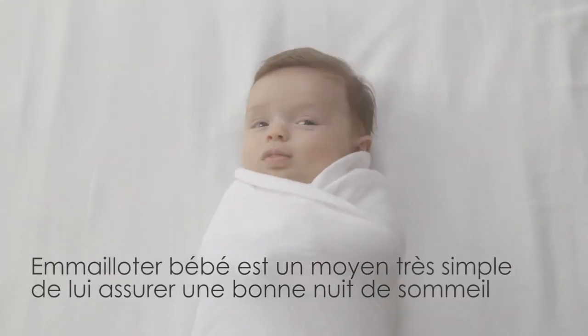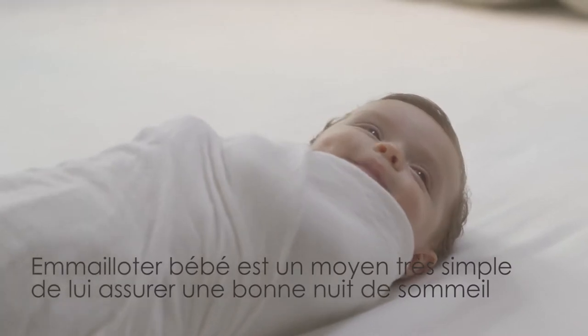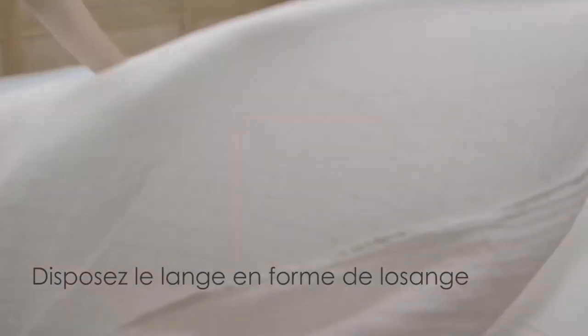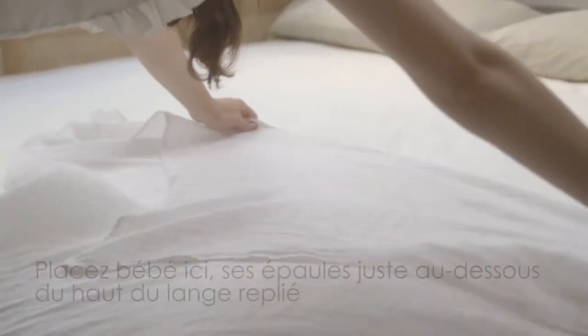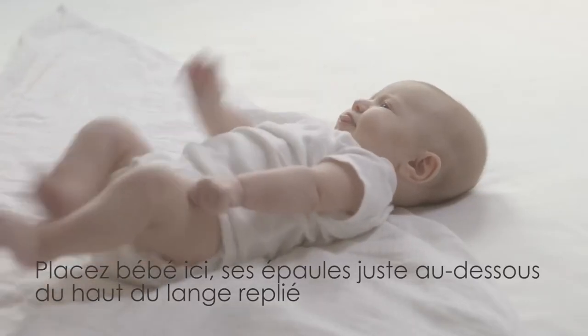Swaddling is a simple way to give your baby a safe, comfortable night's sleep. Start by folding the swaddle into a diamond shape. Now place your baby's shoulders right here, just below where the fabric folds.